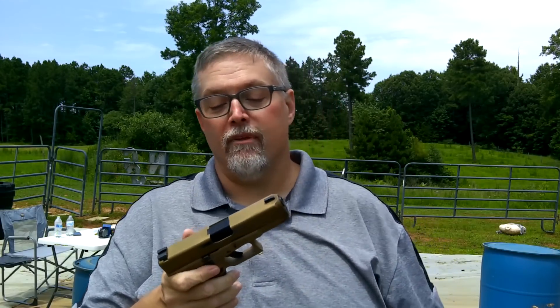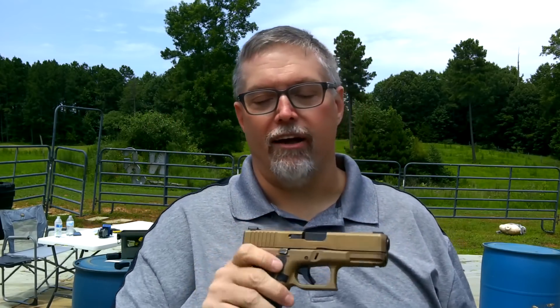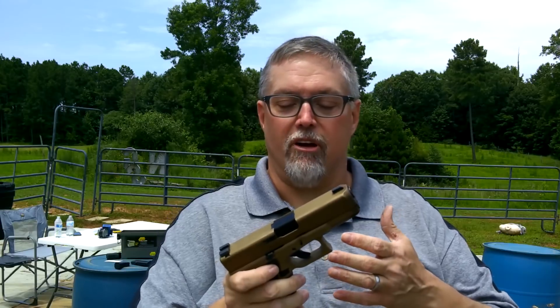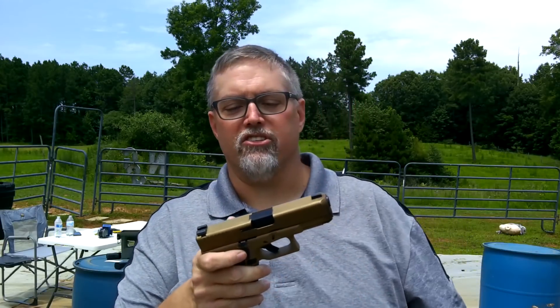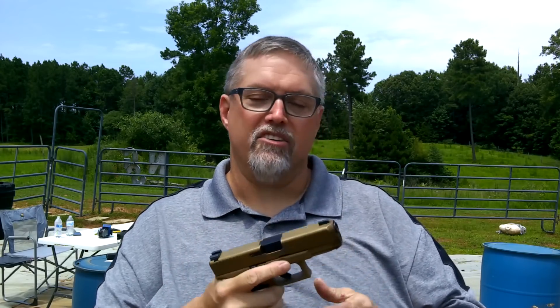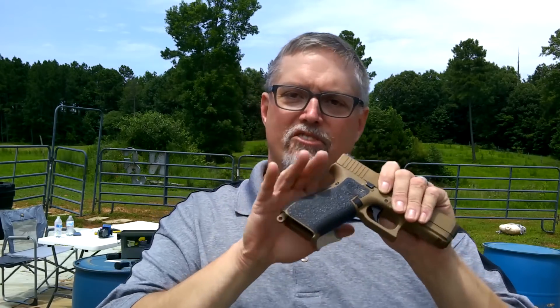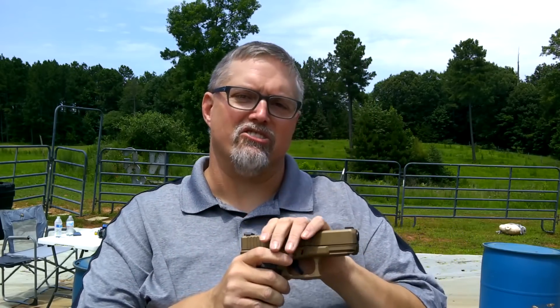This is a bit of a tough video to make because I've got to eat a little crow. When I saw that Glock was going to release the 19X — which is essentially what they submitted for the military handgun trials — it's not exactly that same gun because for the military trials they had to have an external safety and some other things, but it's essentially that gun. They described it as having a Glock 17 grip and a Glock 19 slide.